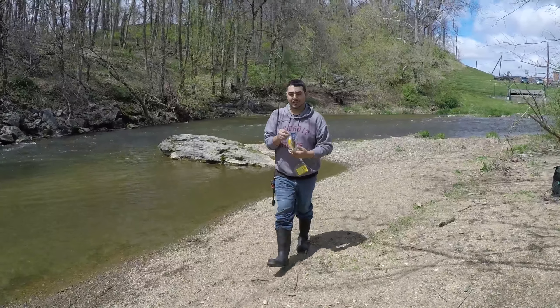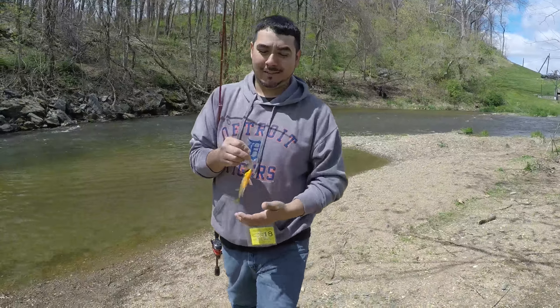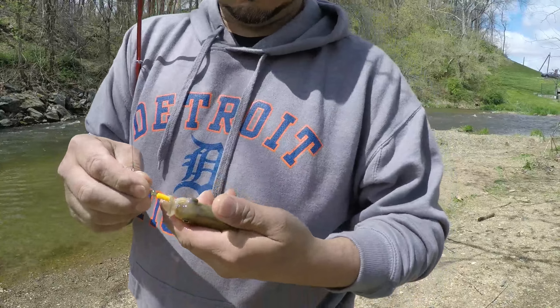Another red breast sunfish — that's all I'm catching. Hey, I'm having fun, this is number six. Trout Magnet.